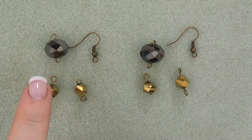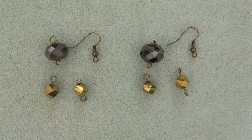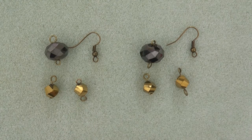Second, string a faceted crystal rondelle onto an eye pin and create a simple loop, creating a link. Third, string a faceted twist crystal onto an eye pin and create a simple loop, forming a link.